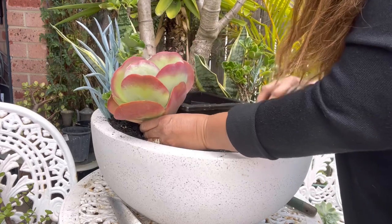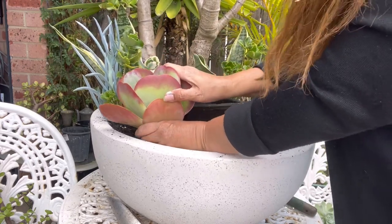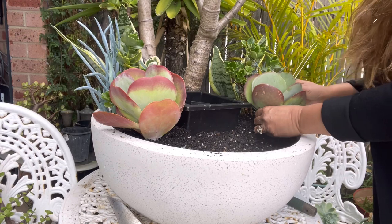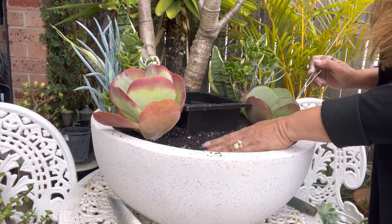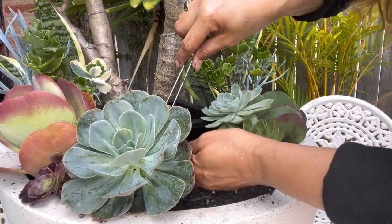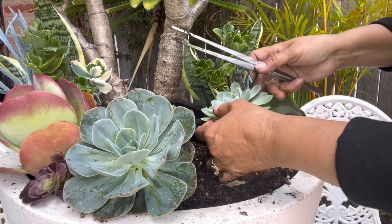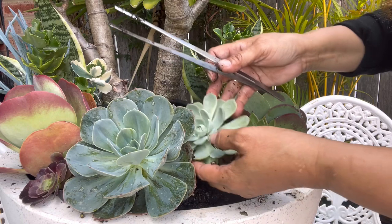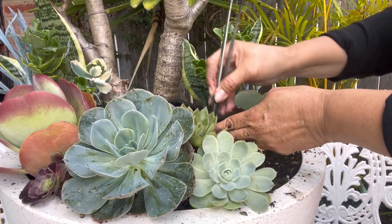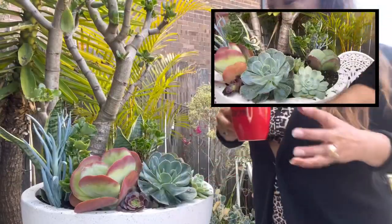I'm adding a flapjack here, and another flapjack on this side. And this echeveria imbricata — I love this one, see it's getting bigger now! It came from just propagation, and beside it the echeveria elegans and echeveria. It's a lot, guys, but I'm so excited to get it done — let me take a sip of coffee first and then we'll proceed.